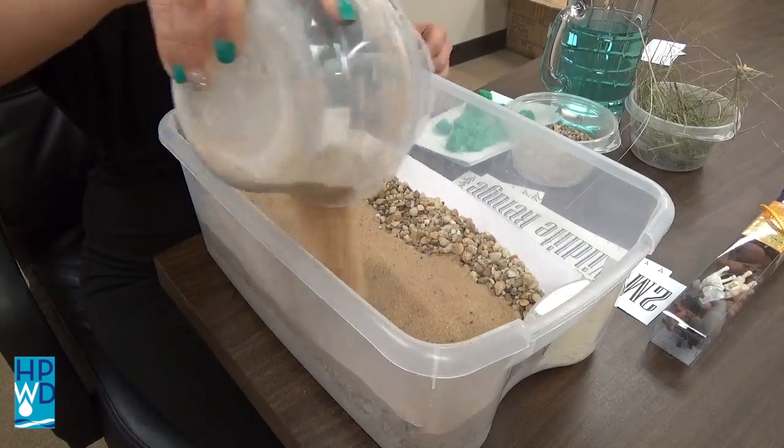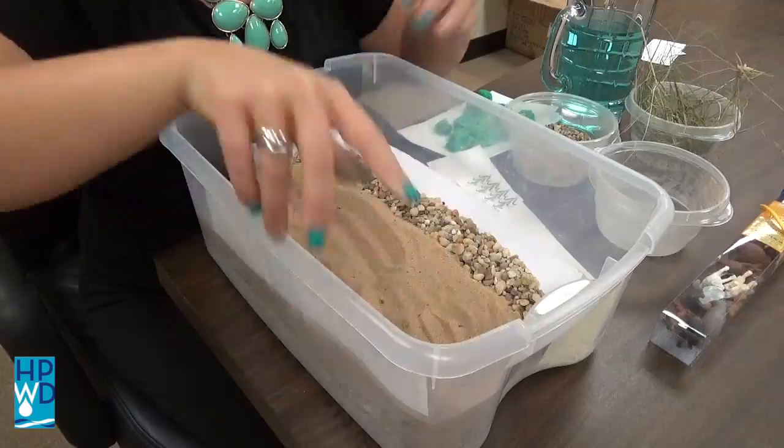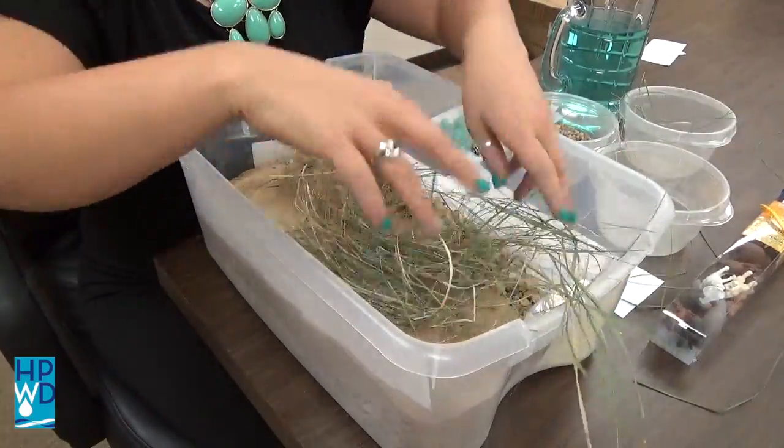After you have your foundation set, add your food supply. I chose to use corn stalks and native grasses.